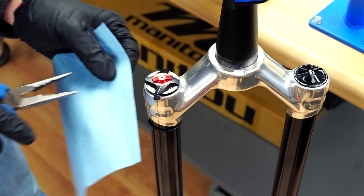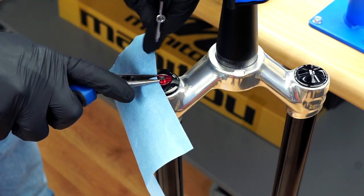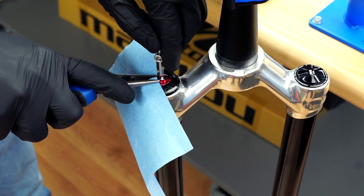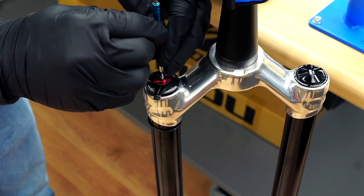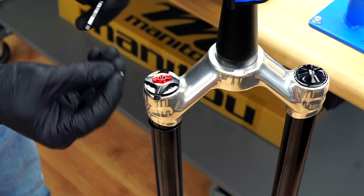Use a 2 millimeter hex wrench to remove the knob screw. Hold the knob so it does not spin as you rotate the screw counterclockwise. Once the threads completely disengage from the damper, remove the knob.